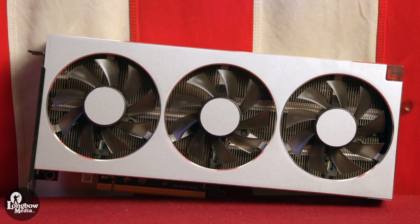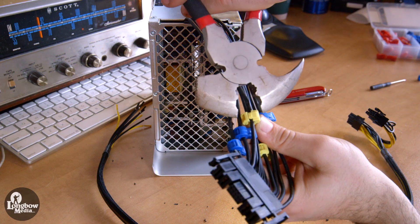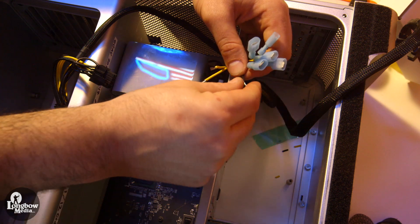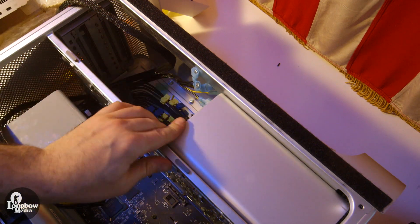The GPU was upgraded to a Radeon 7 with 16GB of memory. This required some modification of the power supply to use this card, as the Mac Pro's motherboard does not supply the needed 300W of power. In the description, you will find another video detailing the procedure, known as the PIXLOS mod.